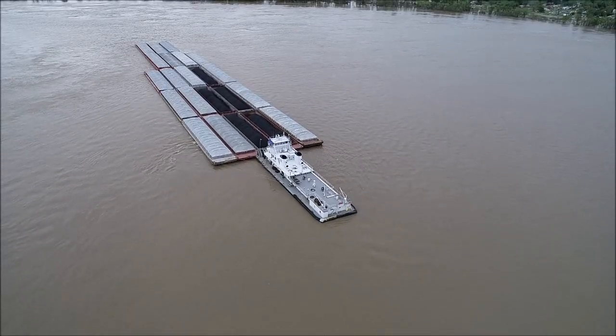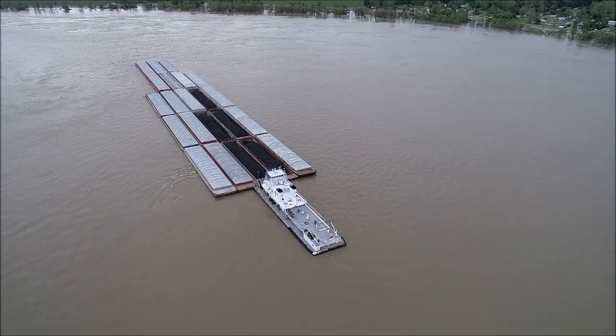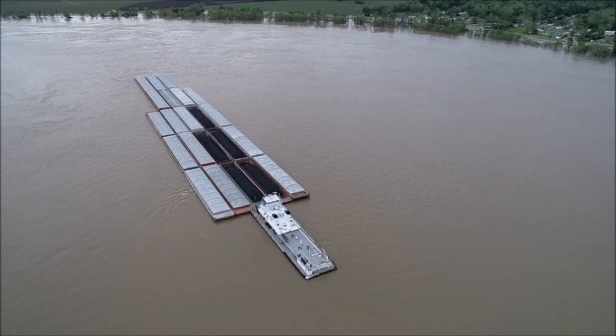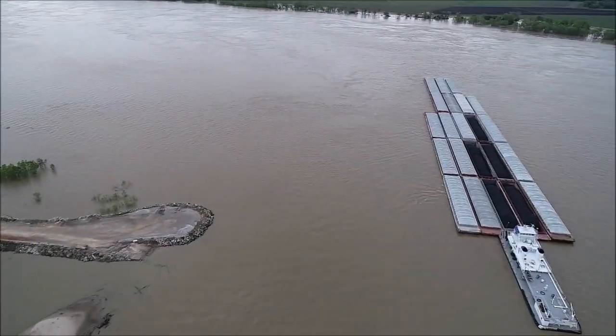Here we are with the motor vessel Charles Strait flanking Brandier Point. Flanking is the art of letting the current make the turn for you, using the weight and the current of the river to make a turn.